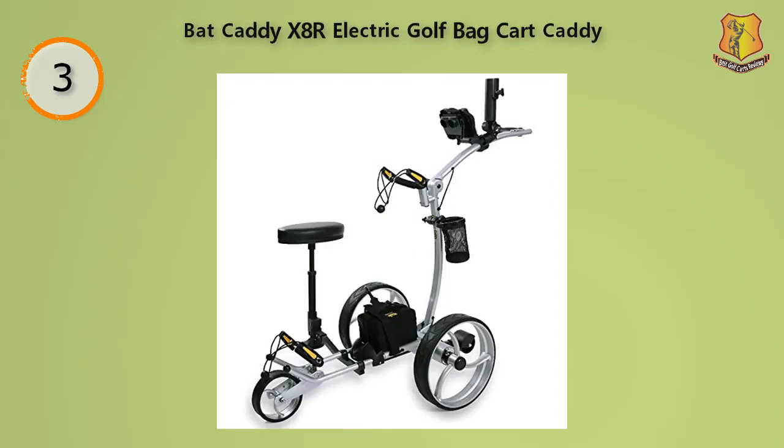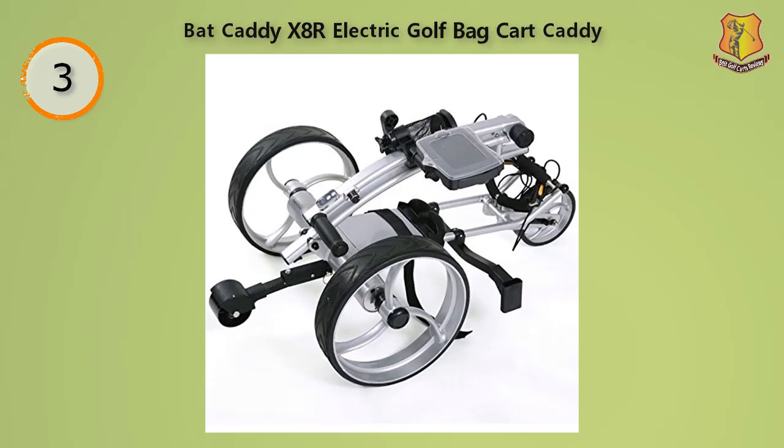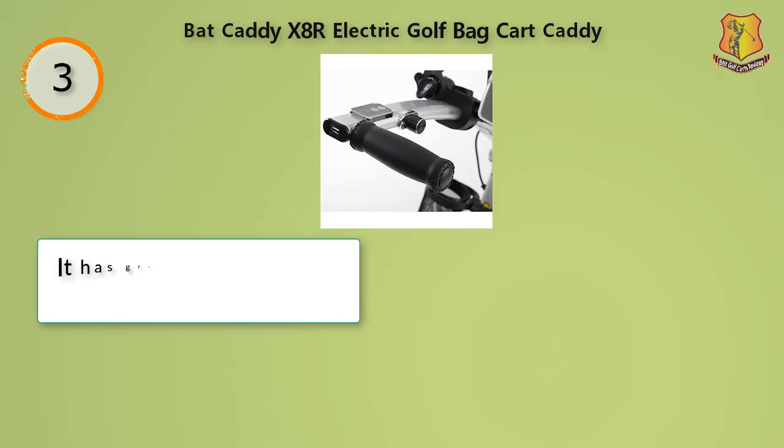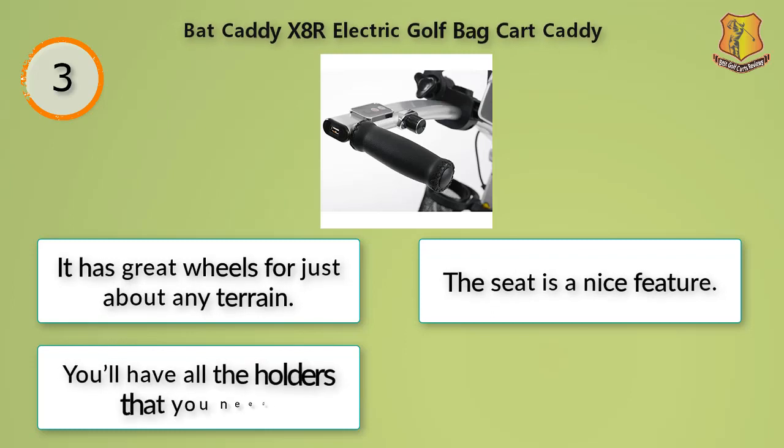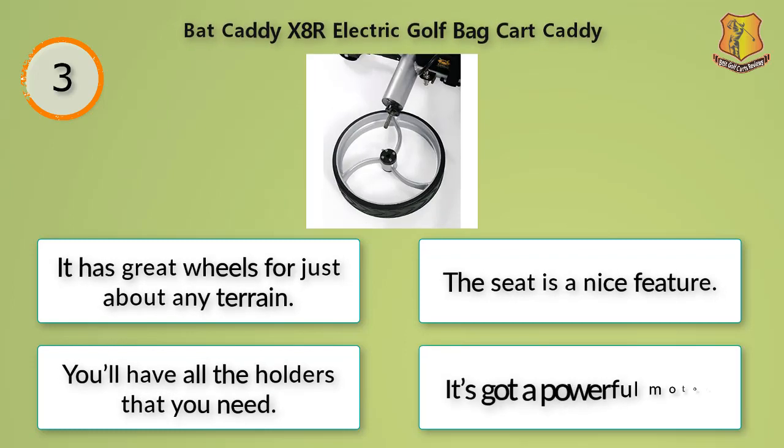Additionally, this product has an excellent motor. If you're going to play a lot, you can rest assured that this product's battery will hold out for a full 36 holes, meaning you can play almost two full rounds of golf on a single charge. If you happen to run out of charge, this product can also be used free-wheel style, which is useful especially when you're on the later holes. It has great wheels for just about any terrain, the seat is a nice feature, you'll have all the holders that you need, and it's got a powerful motor.